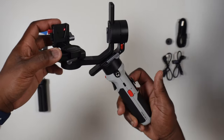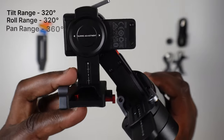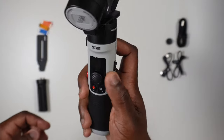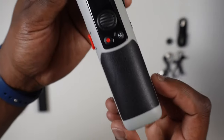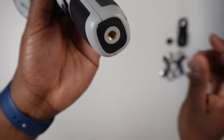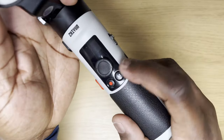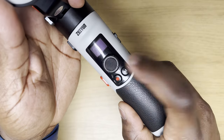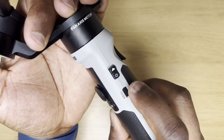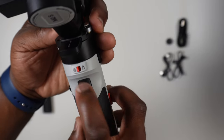The gimbal weighs 549 grams, is made out of aluminium and plastic, and allows for tilt, roll, and pan movements at specific ranges — each of which will have to be manually adjusted to balance your camera setup. It has a nice gripping handle on the front and back, which gives your hand comfort and access to all of the gimbal's buttons. There's a directional joystick for easy movement around the menus on the 0.66-inch display screen, with a mode button and a record button if your camera is connected. On the other side, a menu button and the power switch.